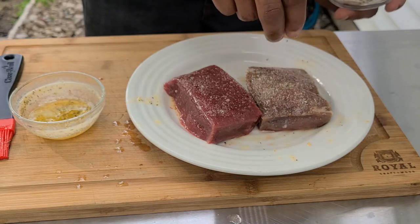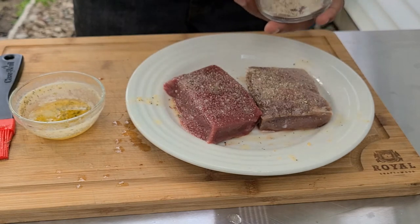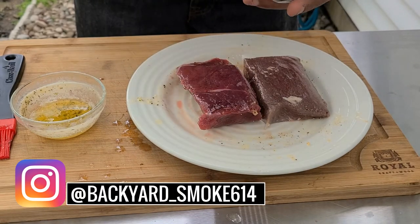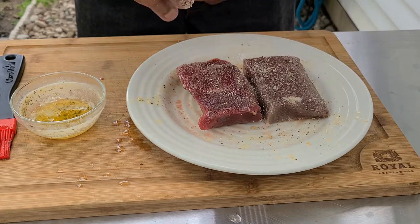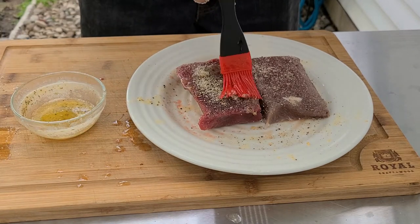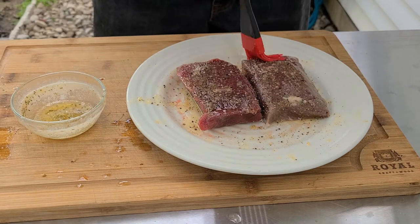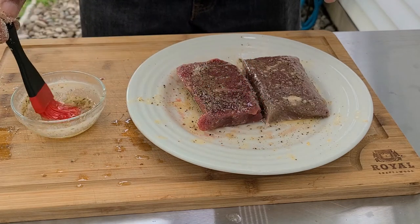The whole goal today is to allow this game to speak, so we don't want to over-season it and we don't want to take away from it. We got to put the butter on there. And these smell really good even before we put them on the grill.